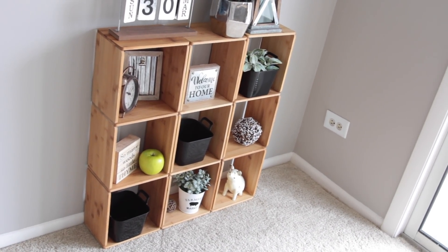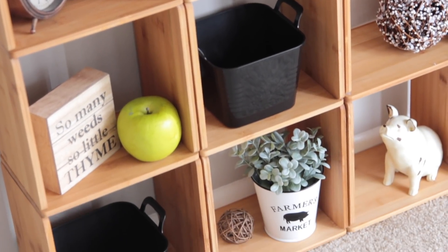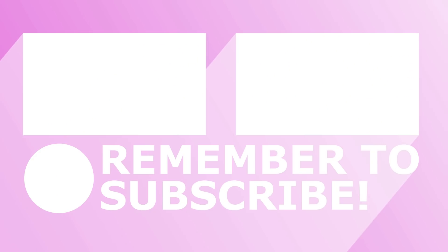That is it for this Dollar Tree DIY. I hope you guys enjoyed the video. If you want to see another one similar to this, please give the video a thumbs up and I will see you guys next time. Take care!